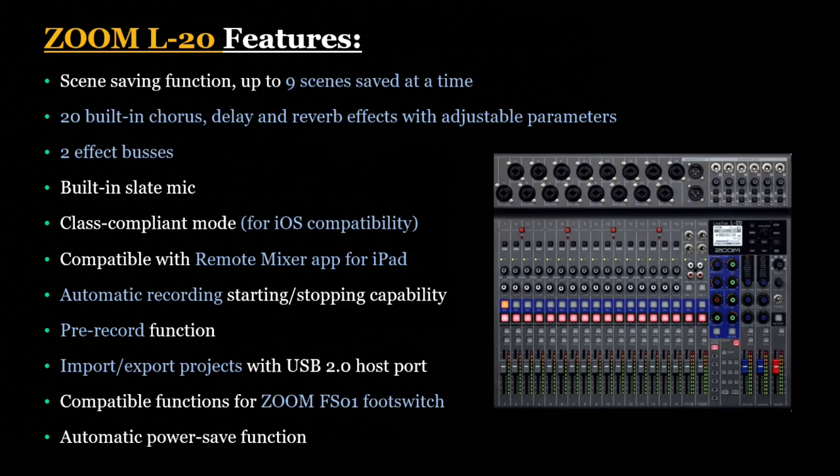It has automatic recording start and stop functionality and a pre-record function. You can import and export projects with USB connectivity, and it has compatible functions for Zoom's footswitch along with automatic power save functions.